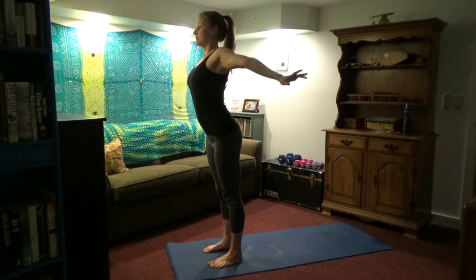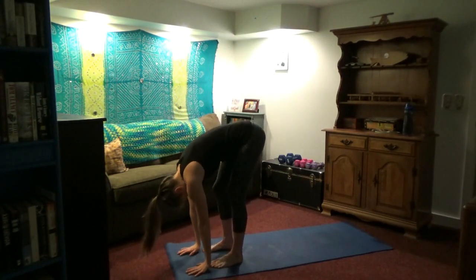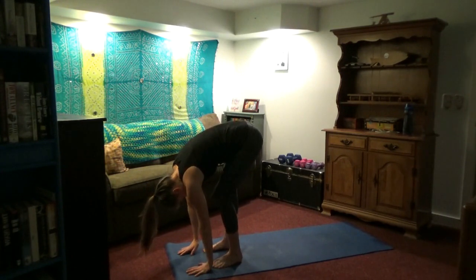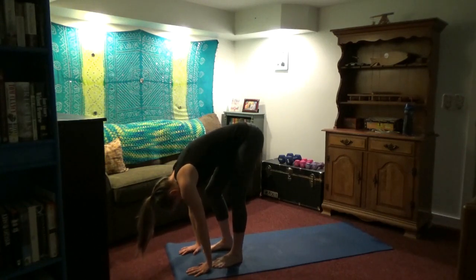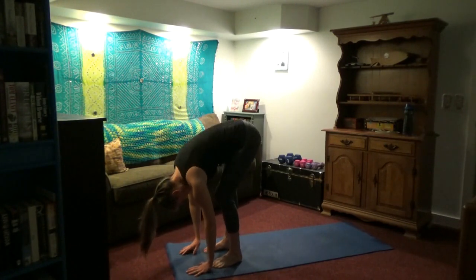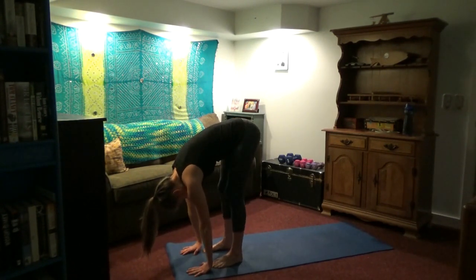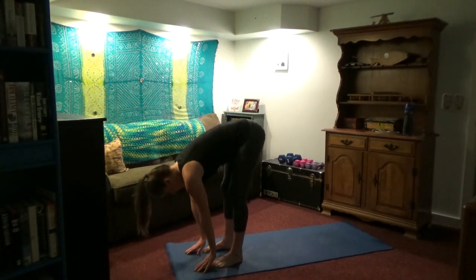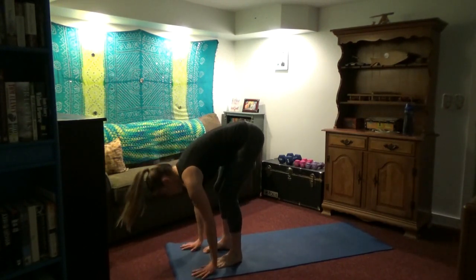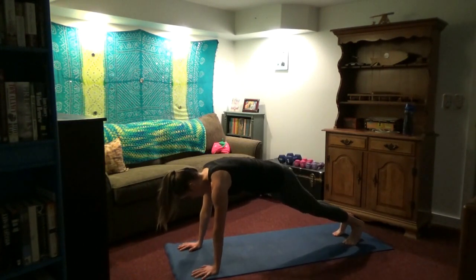We're going to work on the hamstrings — bend and straighten each knee. This was first thing about 5:30 in the morning for me; I was pretty stiff out of bed, so we'll warm up those muscles. It's okay if your hands can't touch the ground. Inhale, look up — flat back. Exhale, step back. Tighten your stomach.